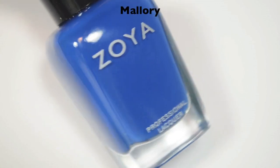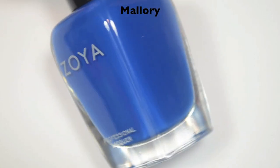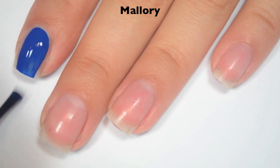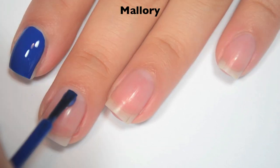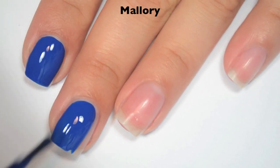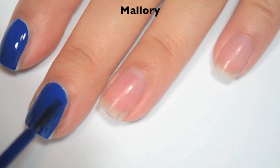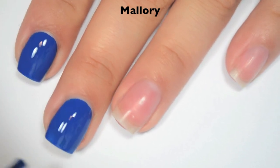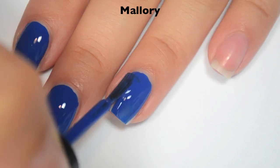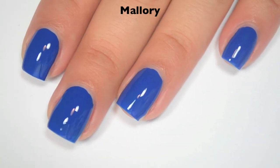The next polish is Mallory and this is a kind of medium, almost cobalt blue. So here is one coat. This is another one that you can get completely opaque in one thicker coat. I'm really excited about this because in the summer collection, Zoya had one-coat creams and I didn't get one coat out of any of them — I didn't even get two coats out of some of them. Same formula as the other ones as well. So there is one coat of Mallory.